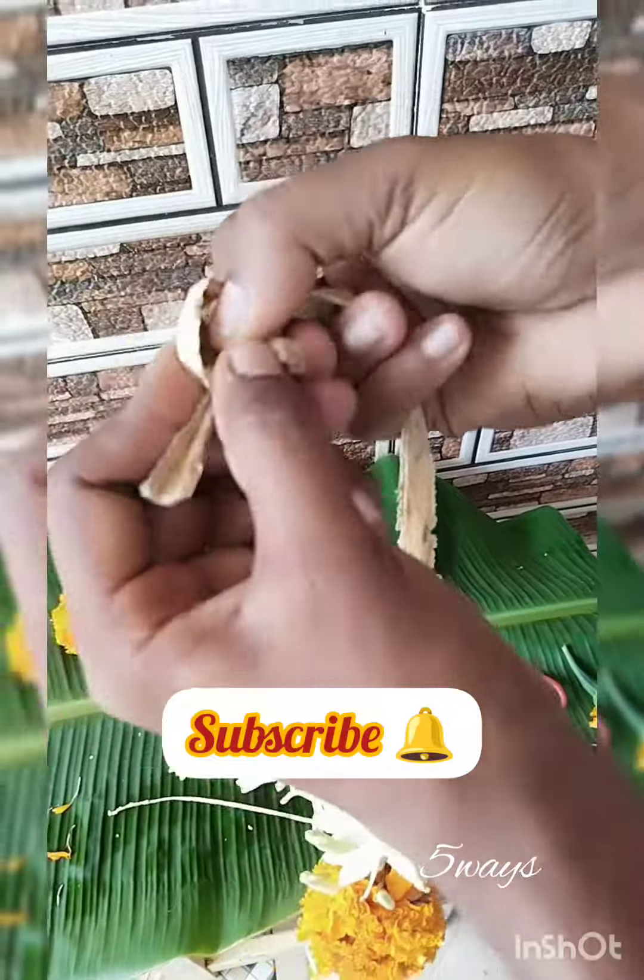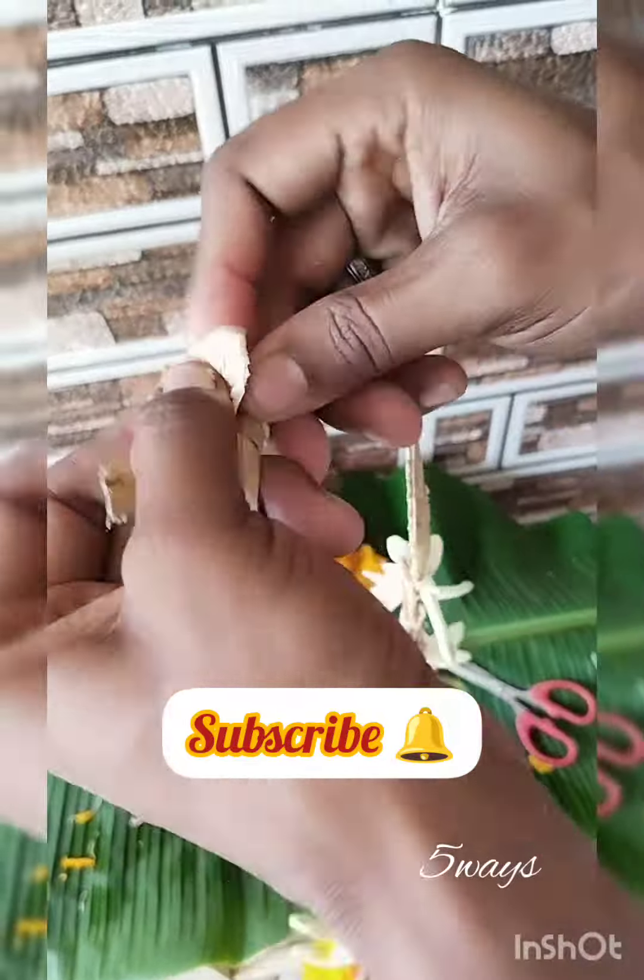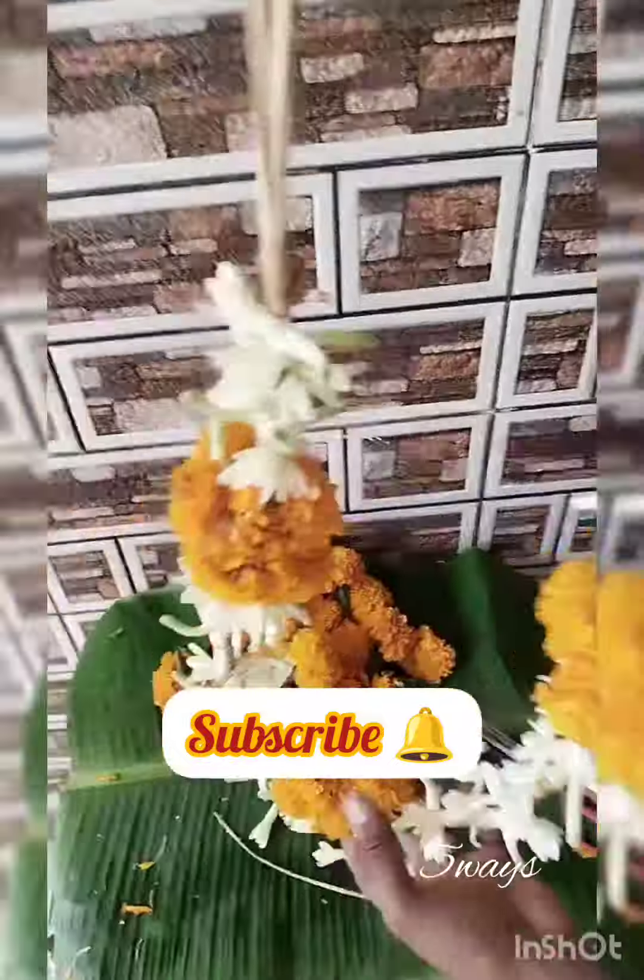If you like this video, please like, share, and comment. Please like and share with your friends. Thank you, thank you for watching.